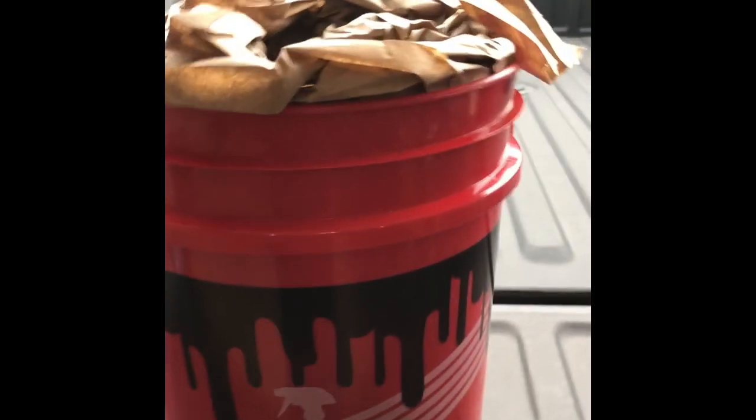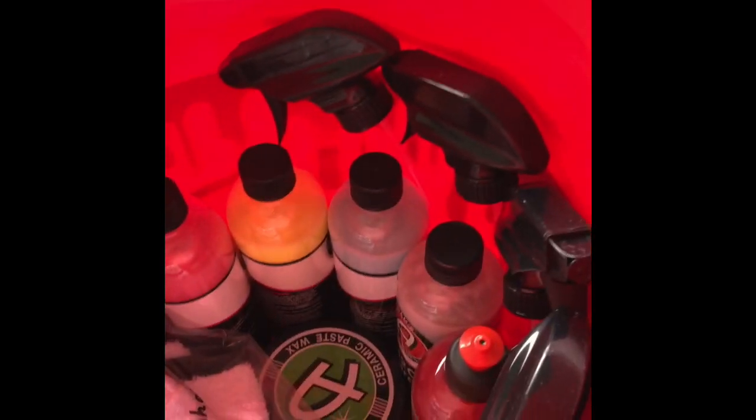Hey, what's up guys, Brent from BJ and Motor Co. I just wanted to make a video — I bought another Adams Polish mystery bucket and wanted to open it up on video and show what I got. I also purchased the trunk organizer, which is a mystery as well. I'll probably open that up and make a video of it separately, but let's get started and see what I got in the five-gallon bucket.